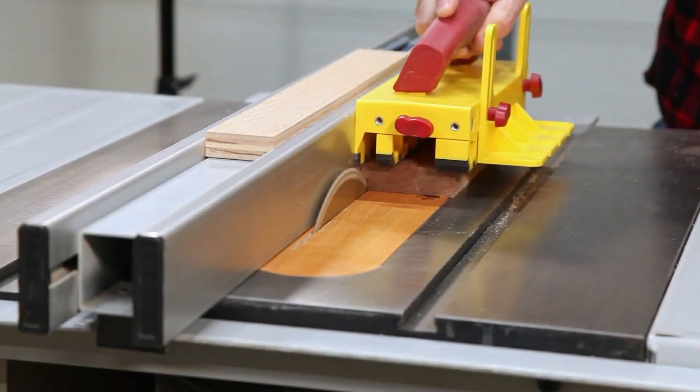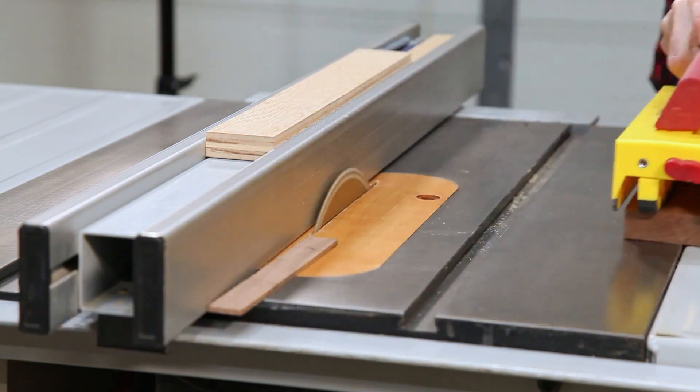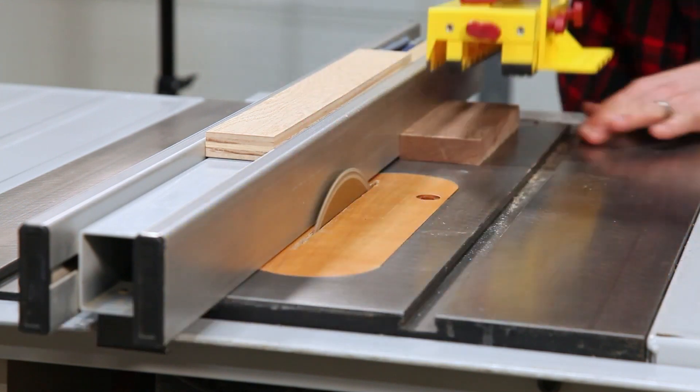If you're cutting thin strips or a cut is too narrow for a traditional push stick or block, use the eighth-inch leg to ensure safe, repeatable results every time.